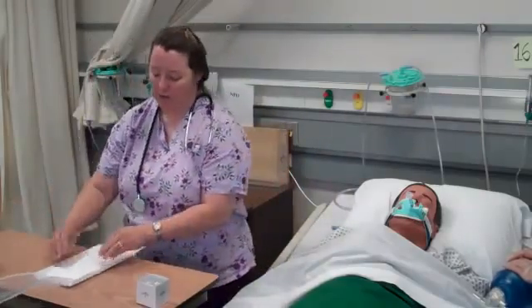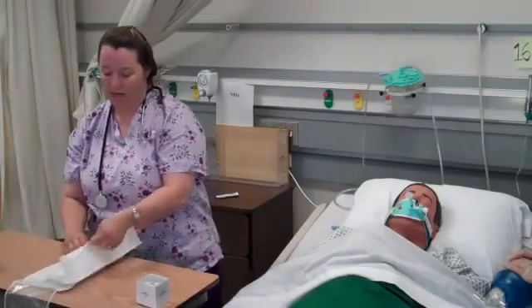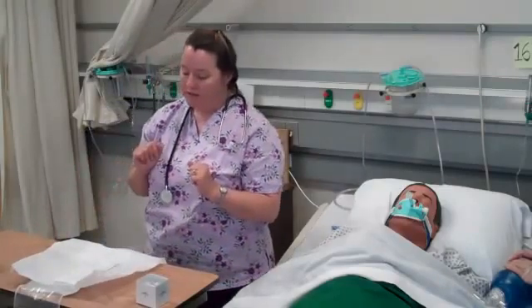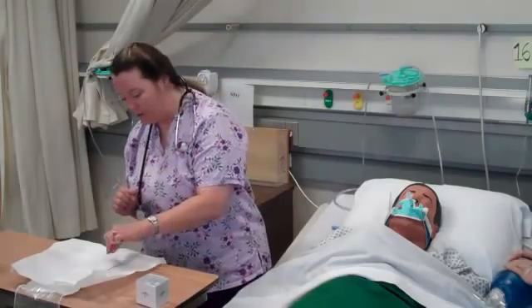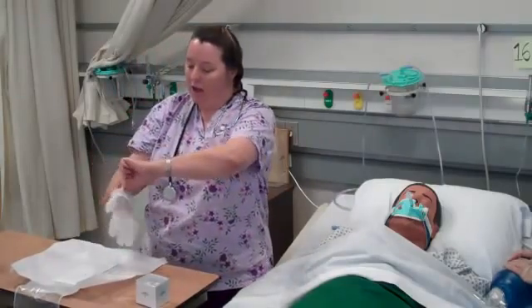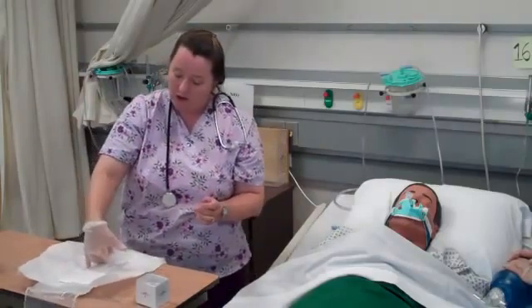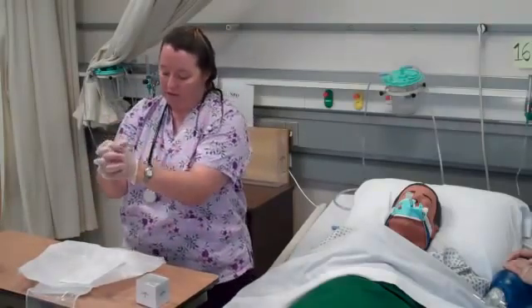Now I can open up my catheter kit. I'm uncrimping those edges so it doesn't pop back on me, and I'm only touching the outer inch to maintain sterility of the equipment inside. The gloves inside are sterile and are not labeled right or left. I'm going to glove my dominant hand first, touching only the cuff part that contacts my skin. Now sterile — I'll do a fit test.